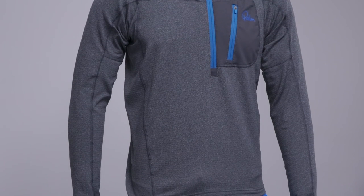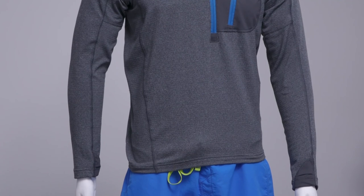These layers are stretchy and cut for excellent freedom of movement whilst paddling. The Sangpo Top is available in a women's version and in a crew neck.